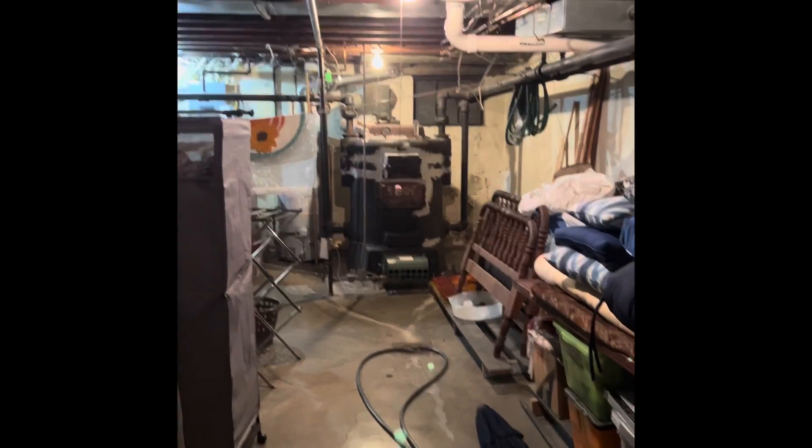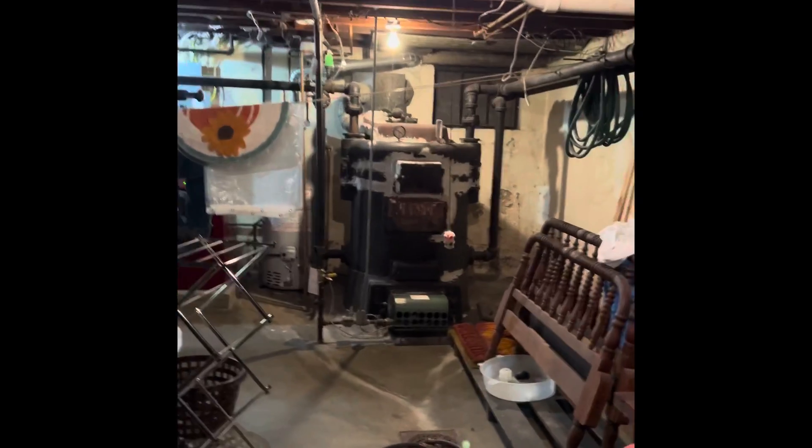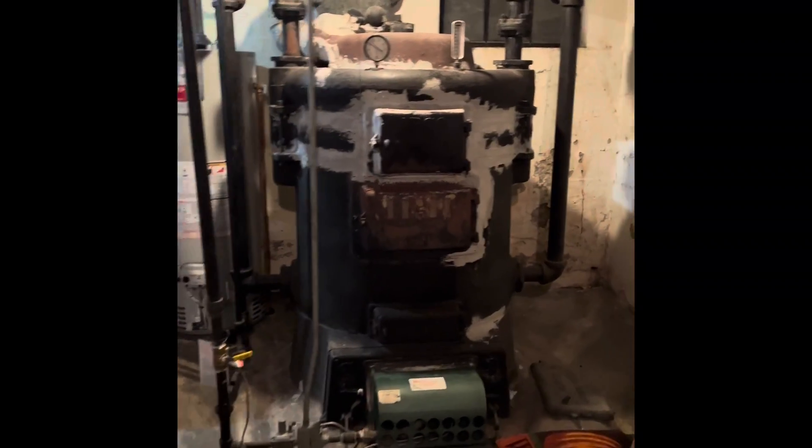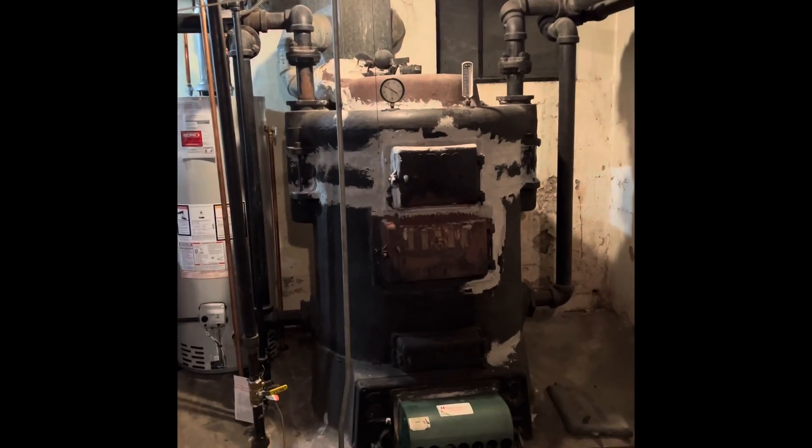Hey guys, we are at David and Sally's house. We're looking at doing a boiler replacement. This old cast iron boiler is going to be abandoned — we're not going to remove it at this time. They'll have a demolition company come out and remove it.